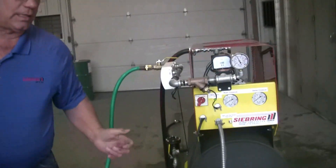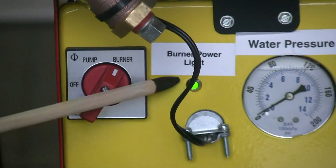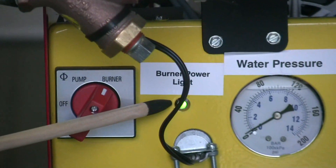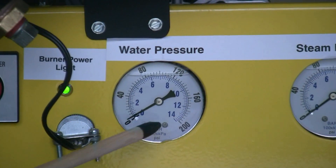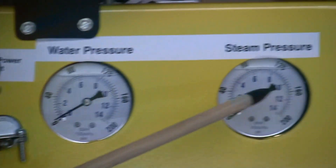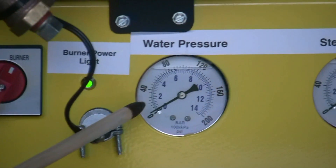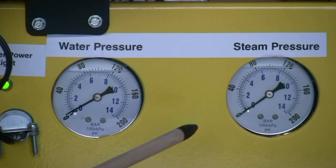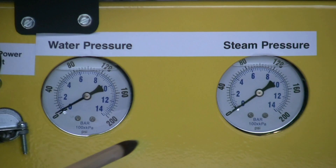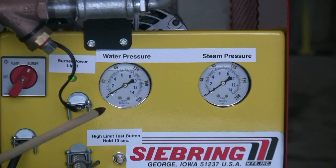There's a slight delay when the burner comes on, but you see the green light here — that means the burner is receiving power. This gauge is the water pressure before the coil, and this is the steam pressure right after the coil. Those two gauges need to be very close together; otherwise that's telling you the coil is becoming plugged and needs to be de-limed.